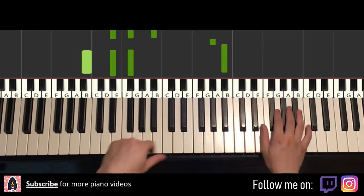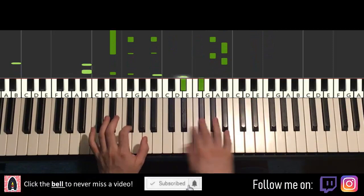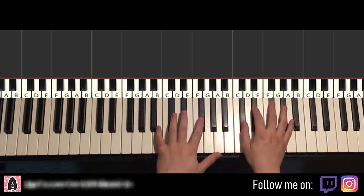You repeat that. And then the other section, the post-chorus section, most of it goes like this. Here we go, give you a preview of that one.